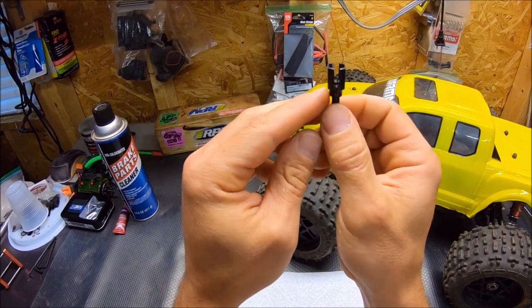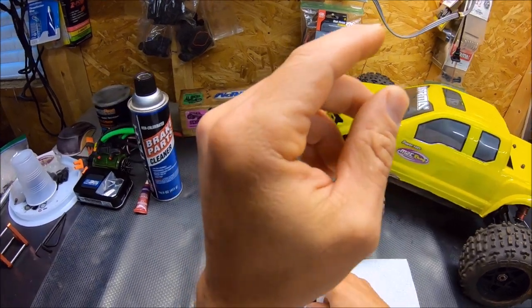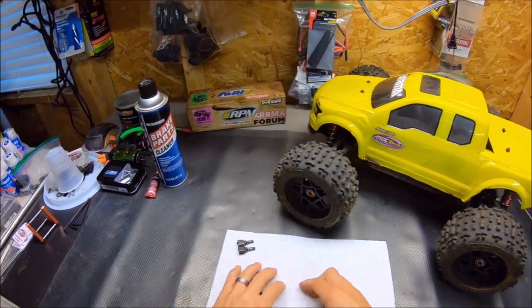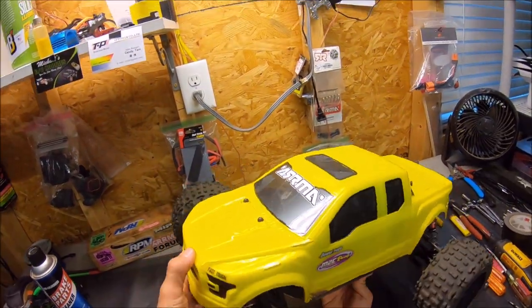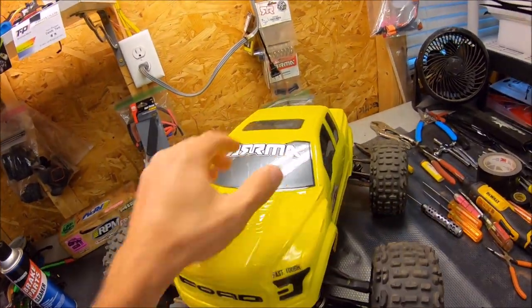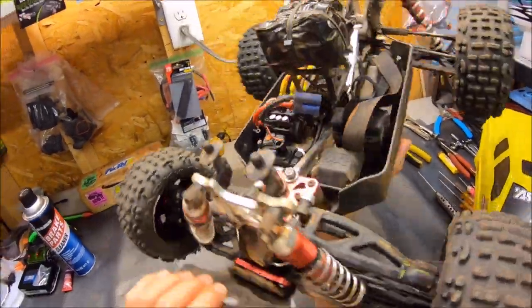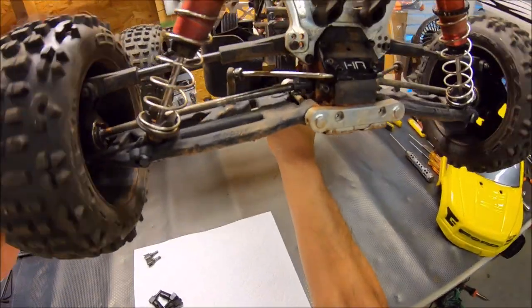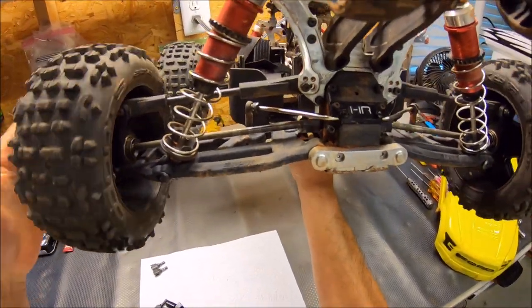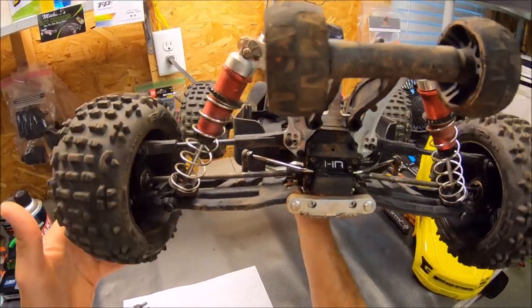This is what some of the big league racers use, like with Mugen and stuff like that — they use these drive cups. Hopefully those are going to really hold up. I've put about five packs through this truck on and off camera, and she's a little bit dirty — haven't had a chance to clean her up yet. But these cups are showing next to no wear whatsoever. The finish is still on them, so it looks like these are going to hold up pretty good.